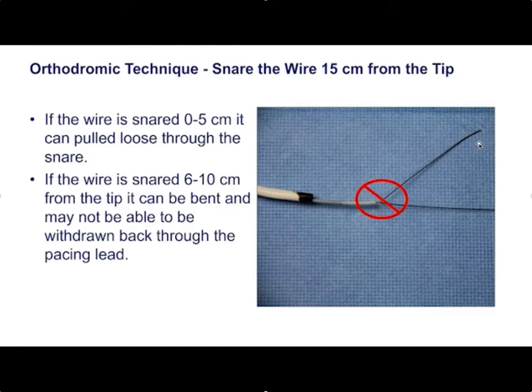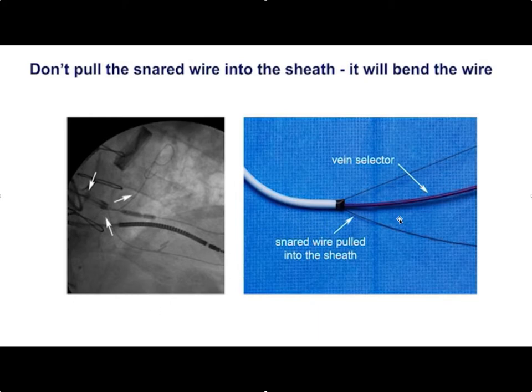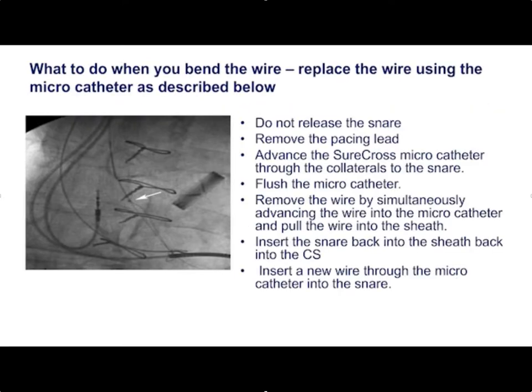To reiterate the key points: first, make sure you get 15 centimeters of wire through the snare so you don't pull the tip off or bend the lead. Second, put lots of tension on the snare so it doesn't come loose — if you're on the stiff part, you're good. Third, don't pull the snared wire into the sheath because that will bend it, making it very difficult to get the wire back through the tip of the pacing lead. If you do bend the wire, use the micro catheter — do not release the snare to try to pull the bent tip through the pacing lead, as the wire will fracture, the tip will embolize, or you'll have to start over.